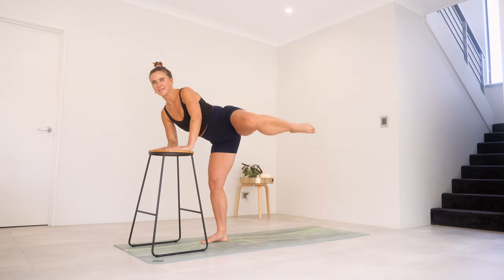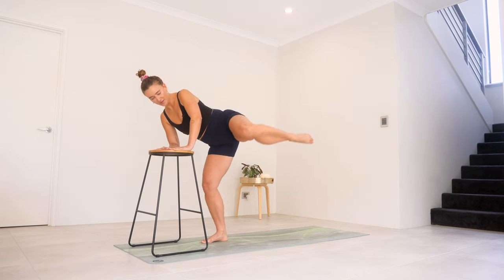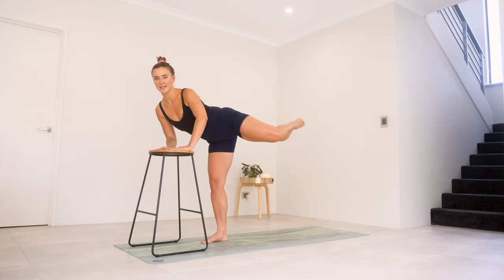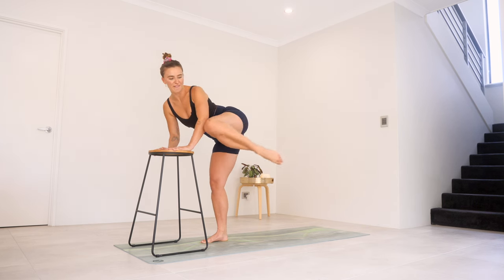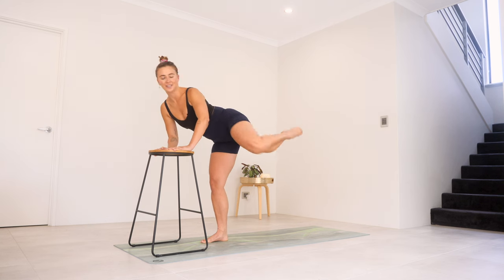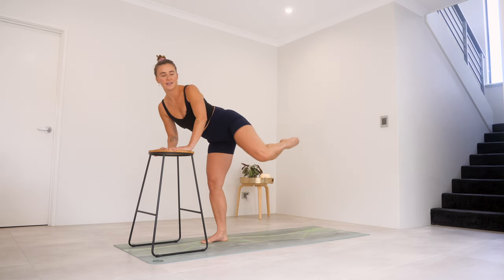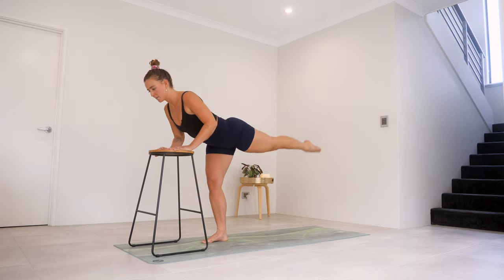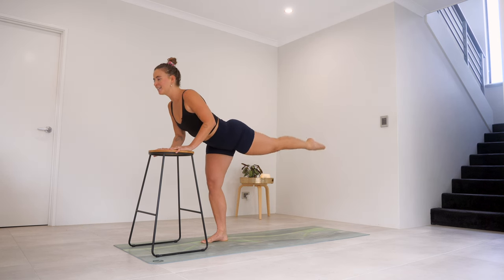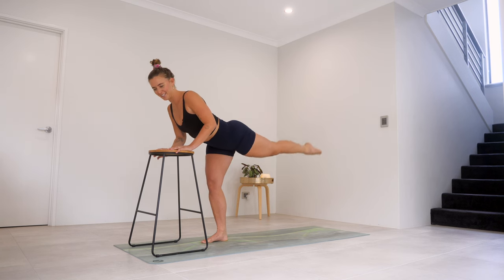Lift it up to the sky. Little tiny pulses — last five, four, three, two, one. Draw that knee in, extend it back — draw it in, extend it back, for five. We're back to just pulling the ugly faces. Four, three, two, and one. Extend it back, hold it there. Can you pulse that leg up and down? For ten, nine, eight, seven, six, five, four, three, two, and one.